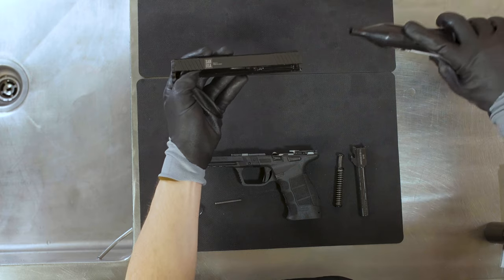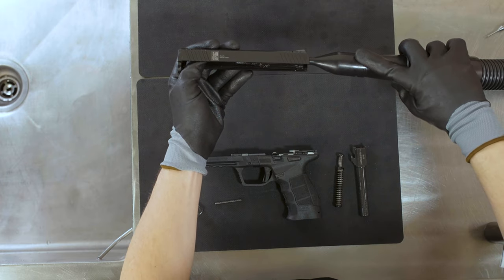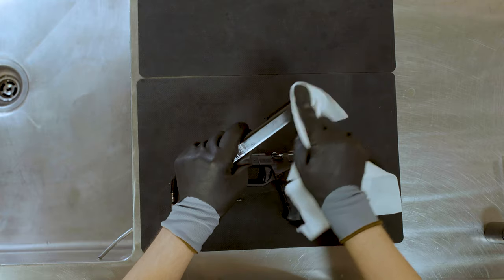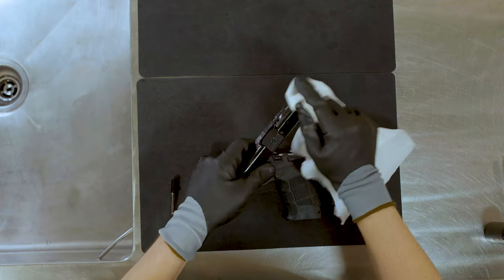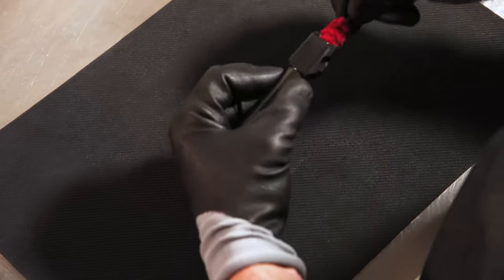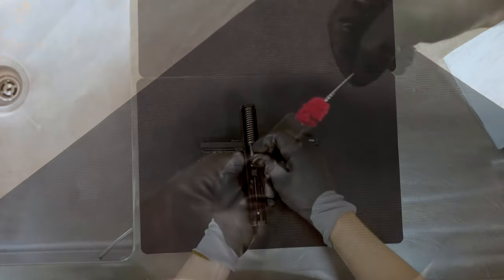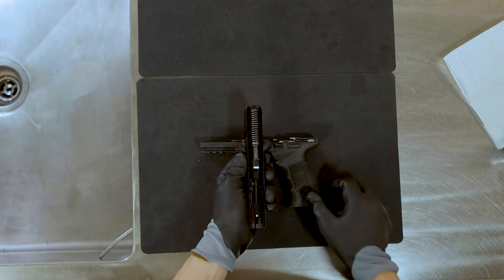Drain excess lubricant off the firearm. Blow gentle air on the firearm to evenly displace the lubricant, and wipe off any excess lubricant with a lint-free cloth. Send a cleaning rod through the barrel to evenly displace the lubricant. Reassemble the firearm.